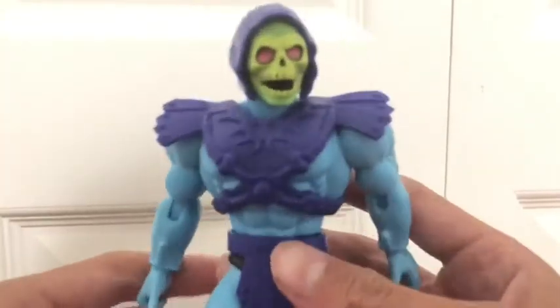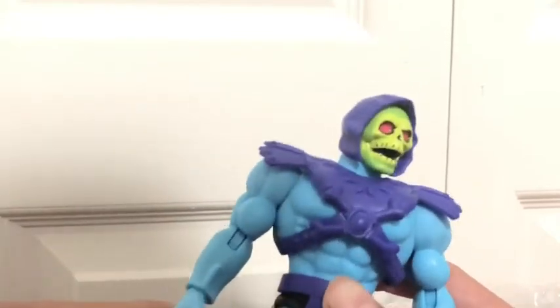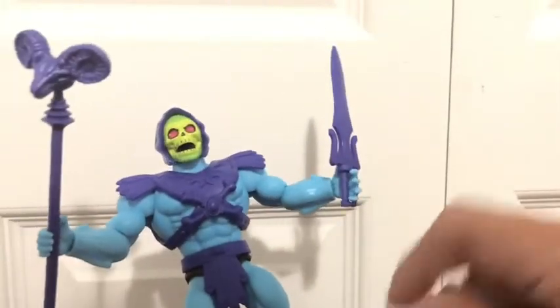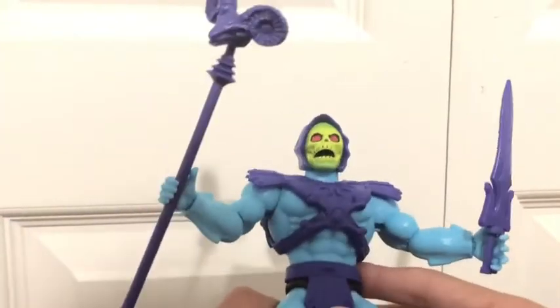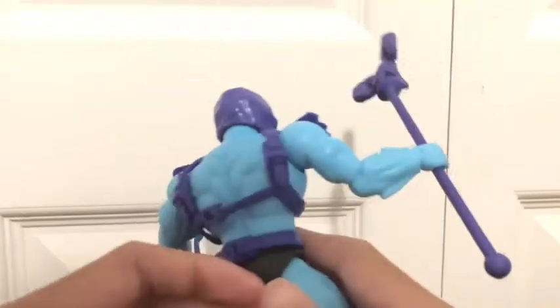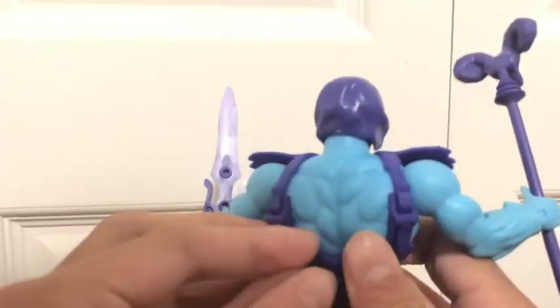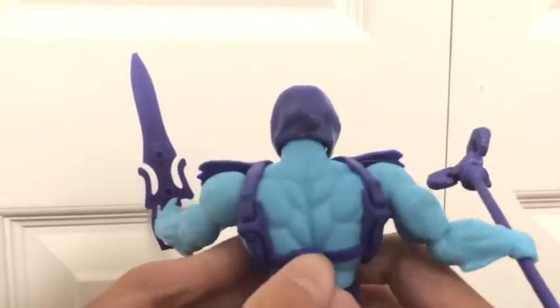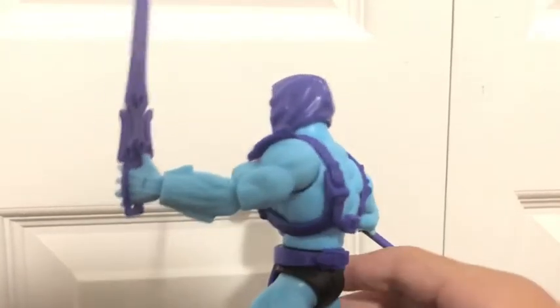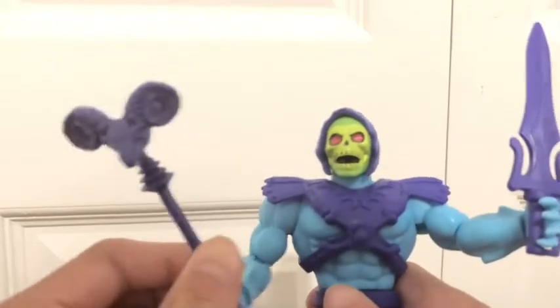I played around with the figure for a bit, and here we have Skeletor opened up and out of his packaging. He is an awesome figure — I would totally recommend him, next year. I just love the colors on this thing. They don't come off very well on camera, but the colors are very vibrant. As some of you may know, purple is my favorite color, and this figure has a lot of it. Let's take a look at the accessories.